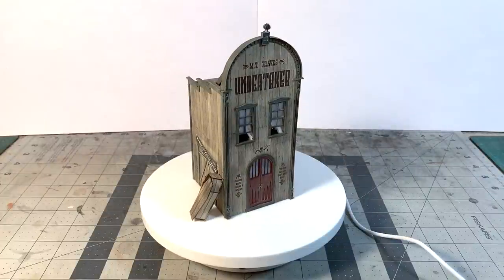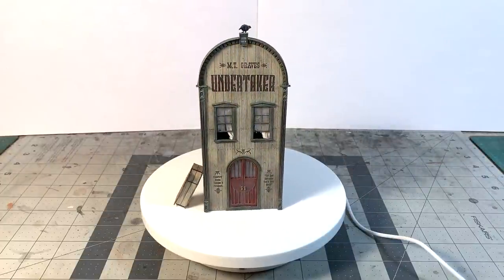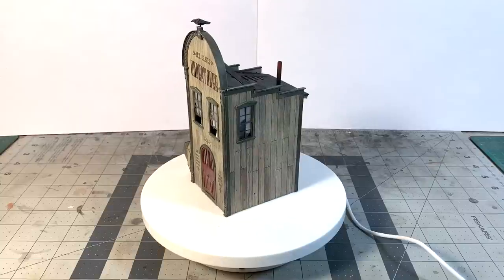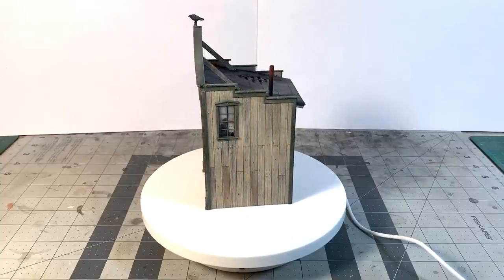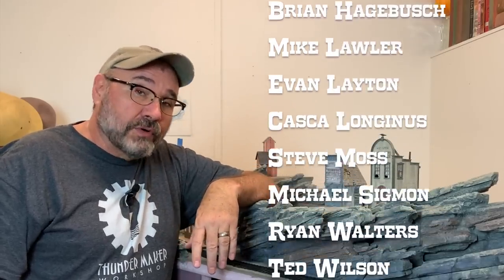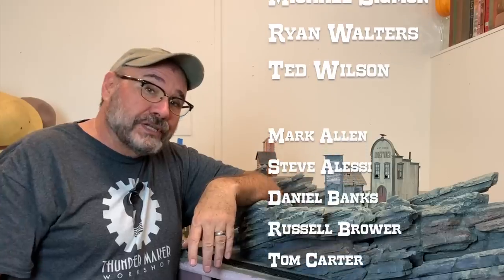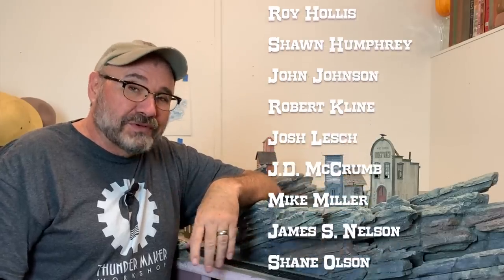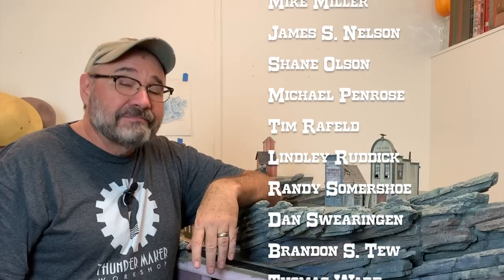Here we go, settled in along here on the Gruesome Gulch project. I want to thank you all for watching that entire build video. Don't forget to hit like and subscribe if you enjoy seeing this kind of thing. You can also follow Thunder Mesa over on Instagram at thunder.mesa, or find out what's new on the Thunder Mesa Studio website at thundermesa.studio. And if you really like what we're doing here on the channel, head on over to patreon.com/thundermesa and show your support there. Until next time, keep moving forward, my friends — adios for now.